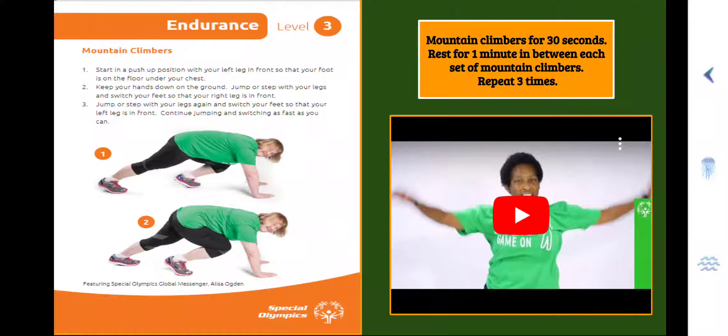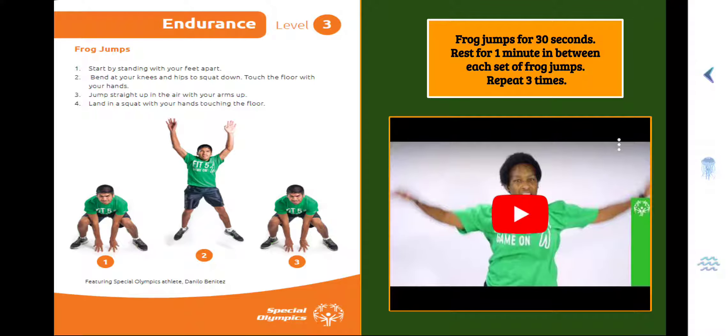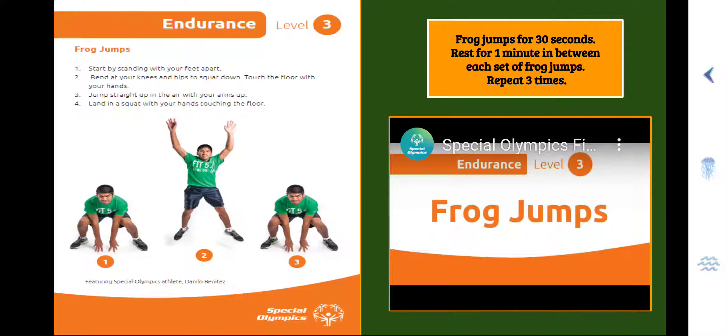Good job! Repeat two more times. Here we go — Endurance Level 3, Frog Jumps. Step 1, start by standing with your feet apart. Step 2, bend at your knees and hips to squat down, touch the floor with your hands. Step 3, jump straight up in the air with your arms up. Step 4, land in a squat with your hands touching the floor. You're going to do your Frog Jumps for 30 seconds, rest for one minute in between each set, and repeat three times.